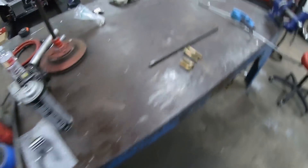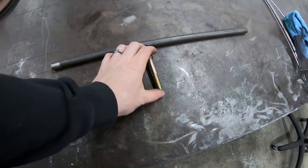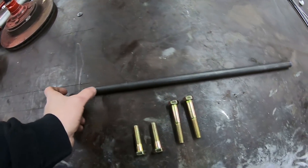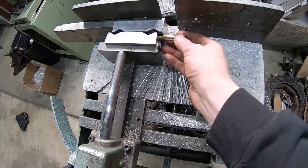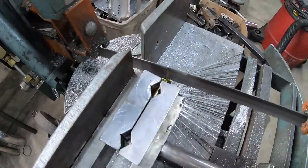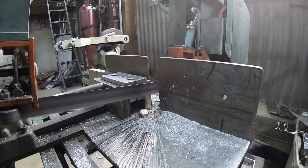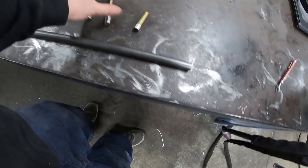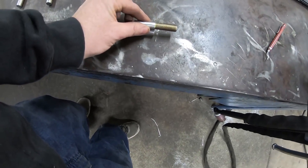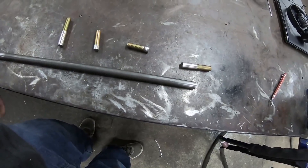I've got some half-inch hardware here - half by 20 fine thread - and 5/8 chromoly tube. We're going to cut the heads off these bolts so they can slide inside the tube. We'll start with the long ones, weld those in, get our measurements for length, then cut the tube and weld the other ones in. That'll be the start of this box.